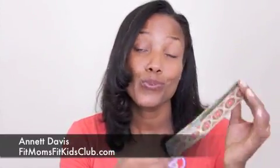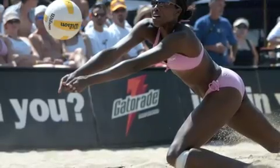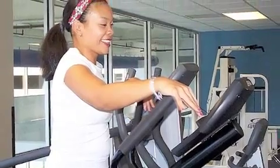Hi guys, today I wanted to review Sweaty Bands. I actually found them at one of my tournaments last year — they were one of the vendors. There was a stand and they were full of the most incredibly cute sweatbands or headbands, and they're called Sweaty Bands because they're meant for you to work out in them.